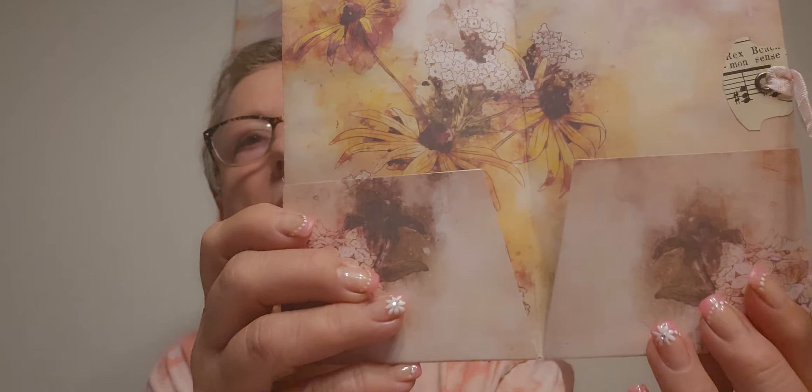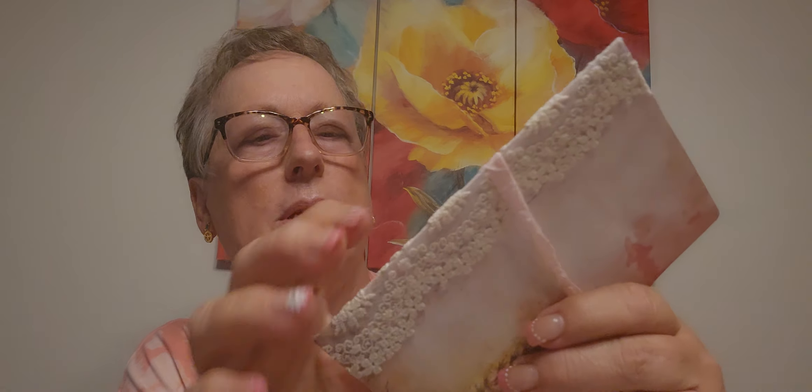Thank you so much, honey. And then look at that — she did an eyelet, and then it wraps around and you tie it. Handmade with love. Beautiful, absolutely beautiful. The talent in this YouTube community, and the generosity and caring, is unmatched, I think.